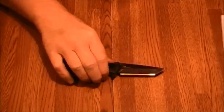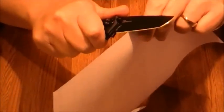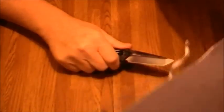Let's see how it cuts paper right out of the box. That's very sharp. I really like the sharpness of this blade. Just like all the Kershaws at this price point, they do a really good job getting the blade sharp.